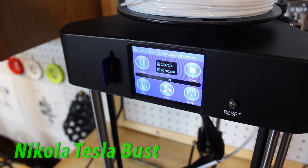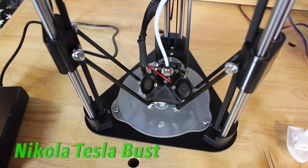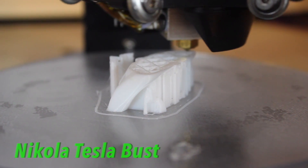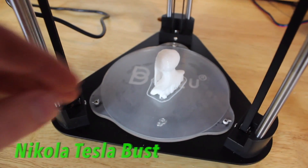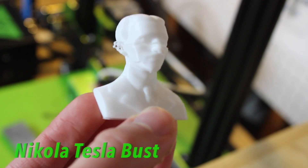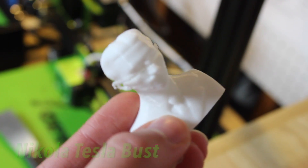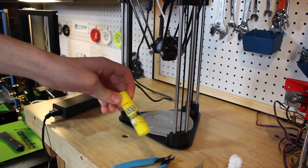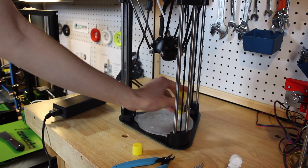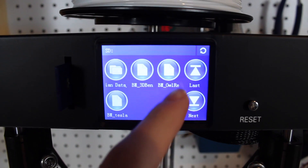This printer comes with a spool of filament and a Cura profile, which most printers do not. If you're a beginner and don't want to play around with settings, you just import the Cura profile and your objects will very likely print perfectly every time. One of the best things about this printer is the price — only $199, under $200 — which is amazing. It's a fantastic printer to get into 3D printing: no setup, a Cura profile so you don't change any settings, just plug and play.